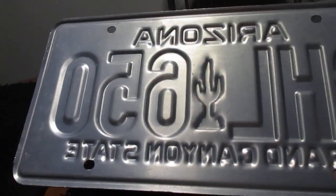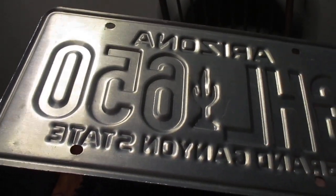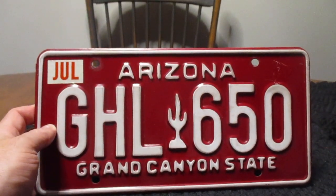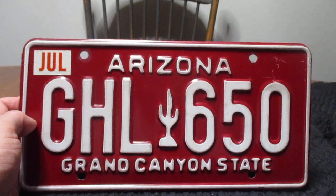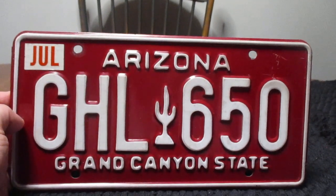The plate is very clean, as you can see. Arizona is a dry climate, so the plates aren't going to get rusted like they do here where I live in Ohio, or the Midwest states or the New England states where they have winters and rock salt tends to be thrown on the road.